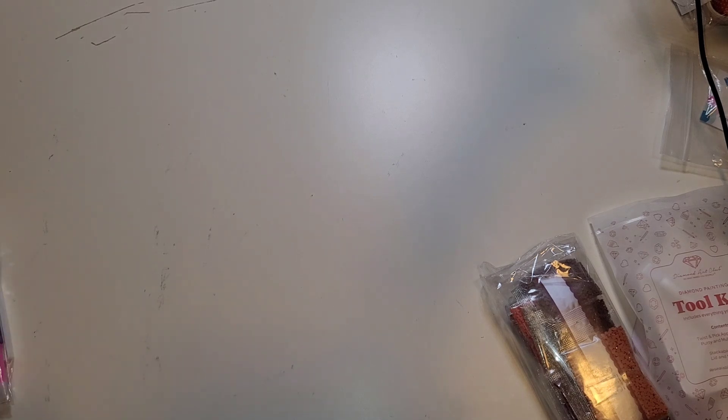Here is our canvas. I'm going to roll it backwards so it lays flat, and I'm not going to look at it until I look at it with you guys. I'm so excited - Halloween is my favorite. What is your favorite holiday? Let me know down below. This is also going to be my first kit with the perforated cover, and I can see from here it has the updated perforated cover with the dashes on it.